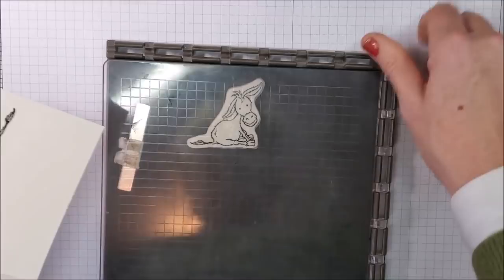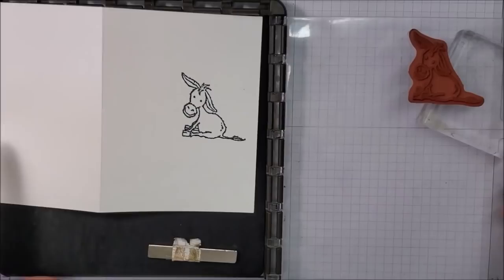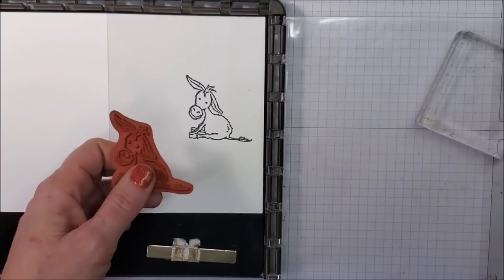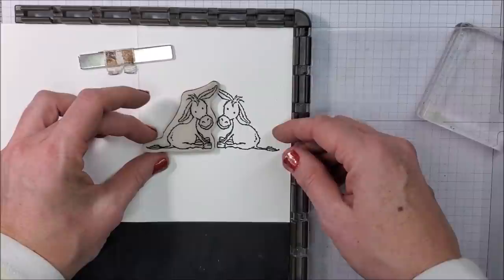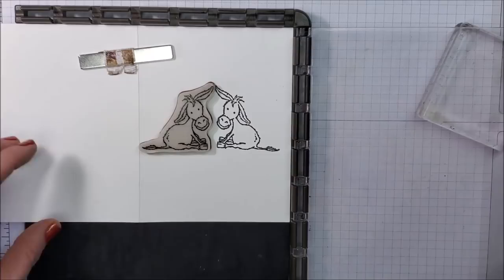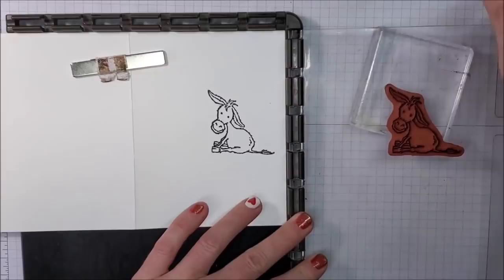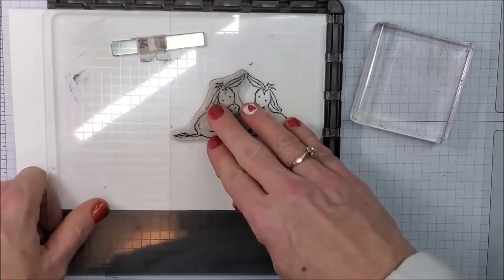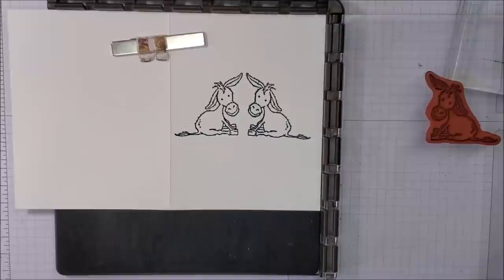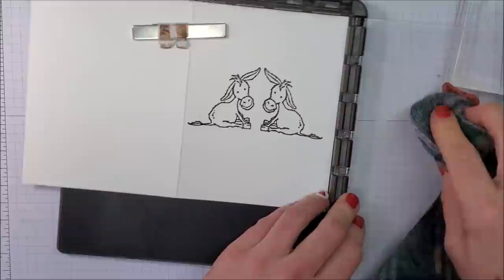Now I'm going to take my little donkey again and reposition him. I've cleaned my stamp so I can position it on my card without getting any ink where I don't want it. I'm going to make it so their ears are touching. Push down and come up again — look at how cute that is! If you've never seen the mirror image technique before, I bet you're going 'oh my gosh, I have to try that.' Yes, you do!